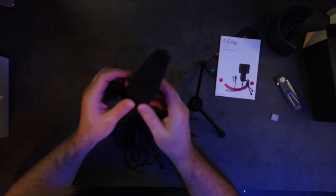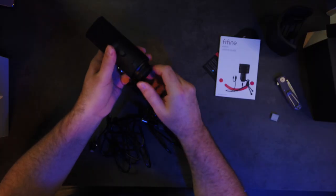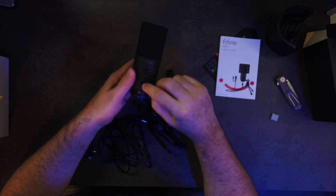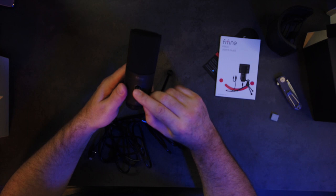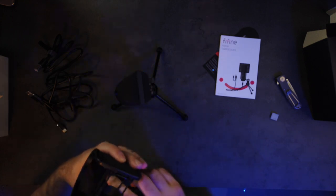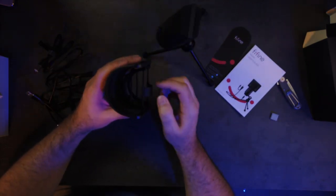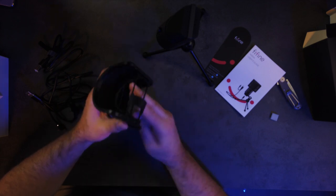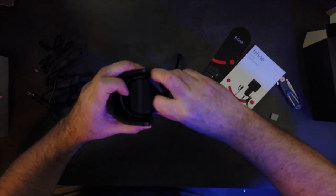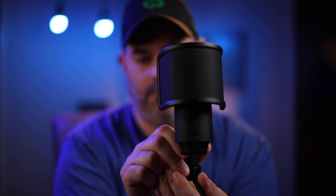Metal construction — it looks really nice. You got your headphone jack in the back, and along the front you have the mic, your volume, and then your mute button. Let's put it on the stand. It has these little rubber bands and the microphone goes in between those two — like a shock mount. There you go. Looks clean. I like the way it looks.